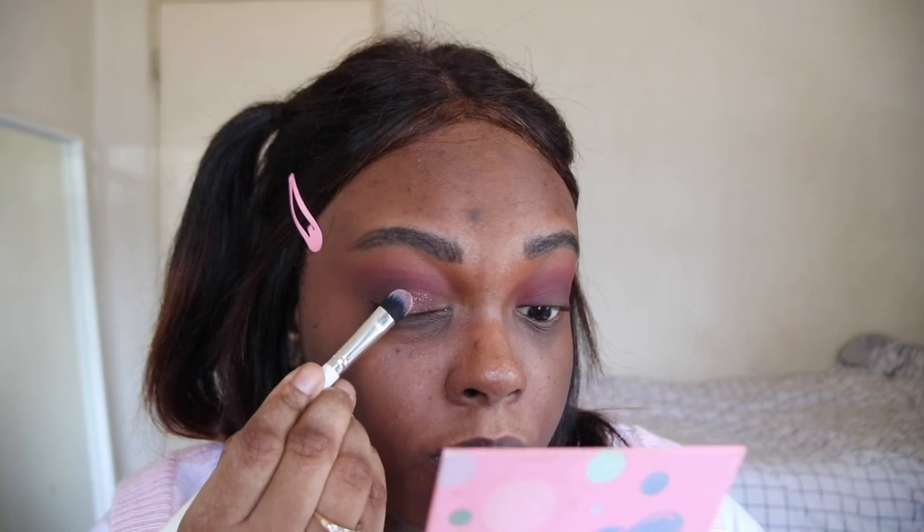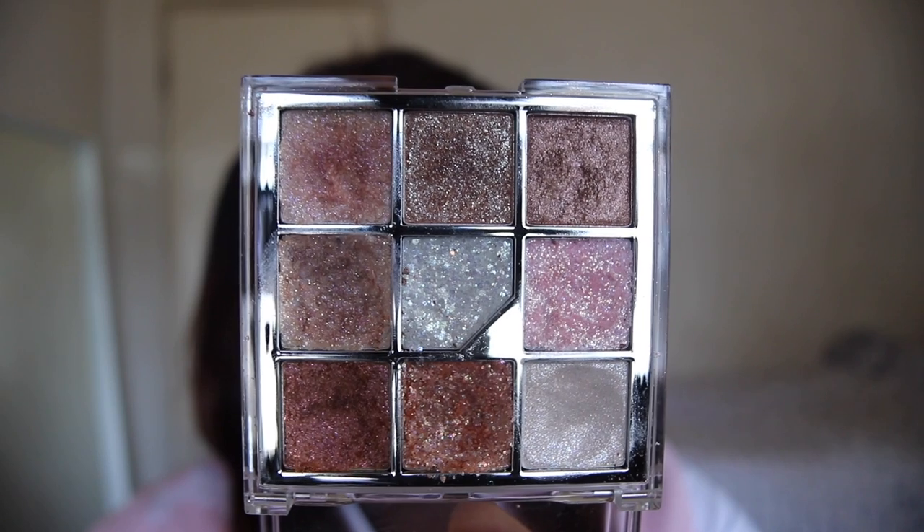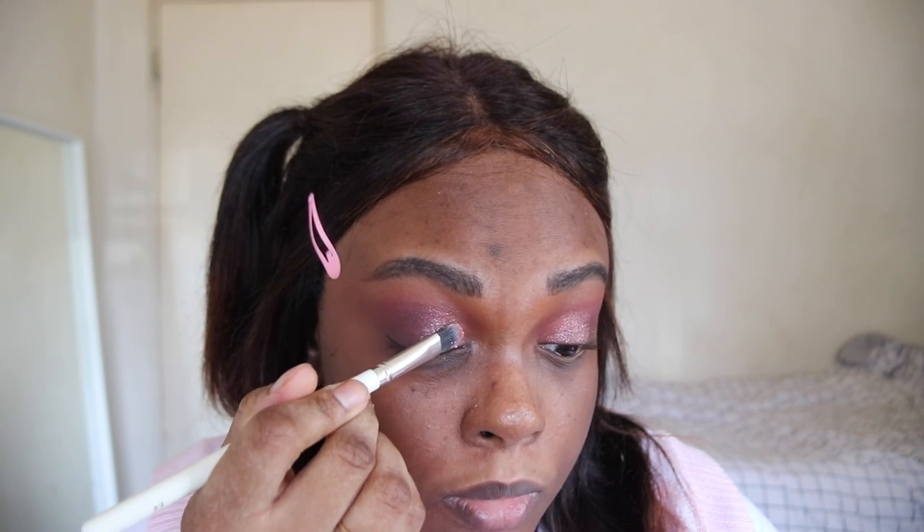Now going in with the Unleashia palette on a ColourPop brush, I'm taking that pink shimmer and doing that on the outer half of my eyelid, doing the sort of half cut crease, and then I'm going in with the pink glitter. Here's a little comparison of how it looks with the shimmer and how it looks with the shimmer and the glitter shade.